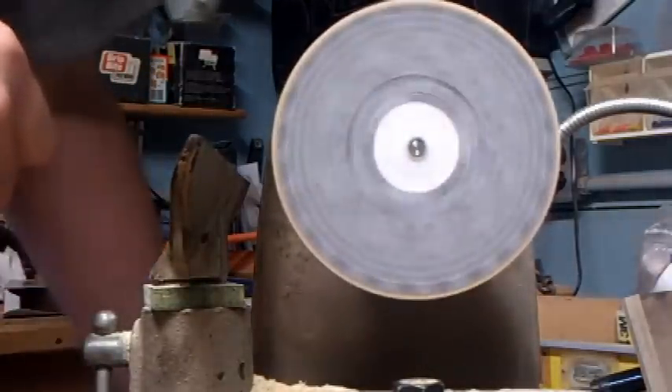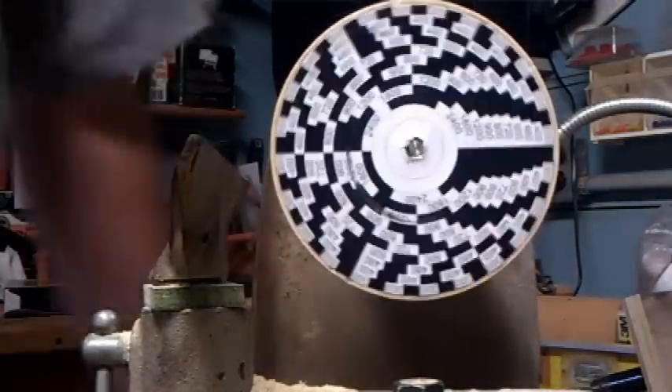I'll show you real quick how I made those bands. These discs are very simple to make, and they were practically free — just the cost of a little bit of printer ink. I found the images in a Google image search; I believe I searched under 'strobe tachometer disc.'